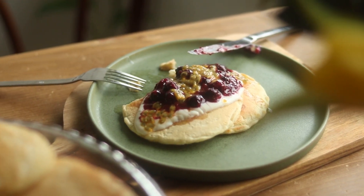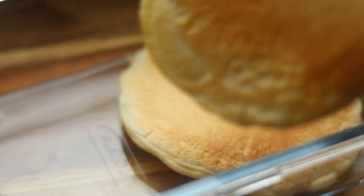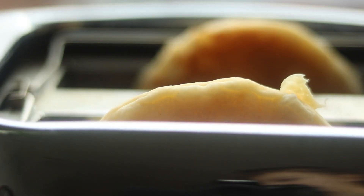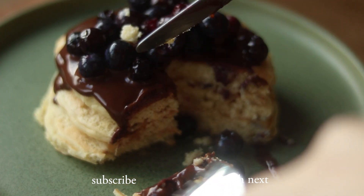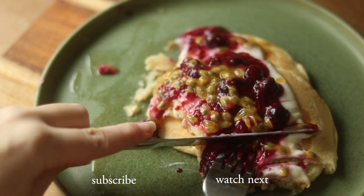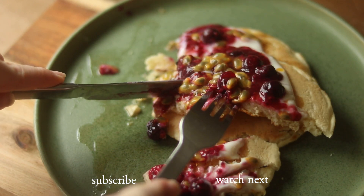If I do just make them for myself, I usually store the leftovers in an airtight container in the fridge for up to four days, or even freeze them. And once I want to use them I just pop them in the toaster.